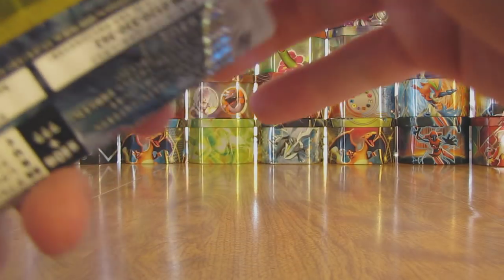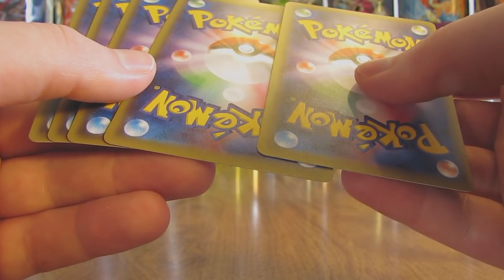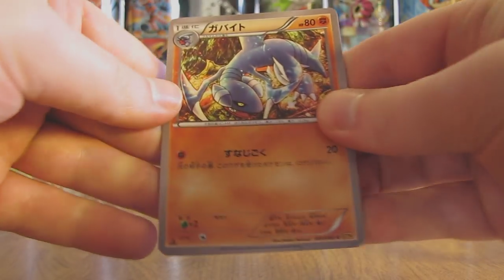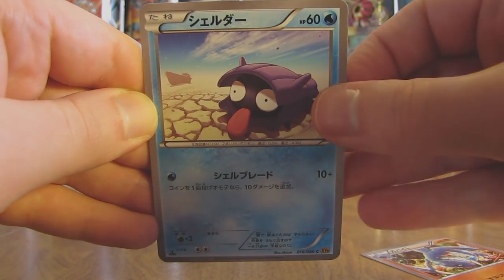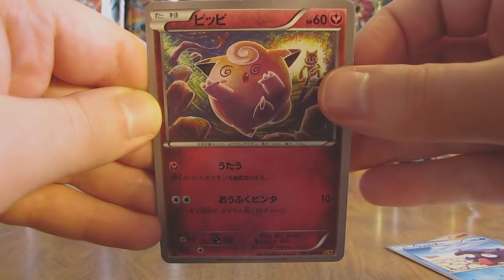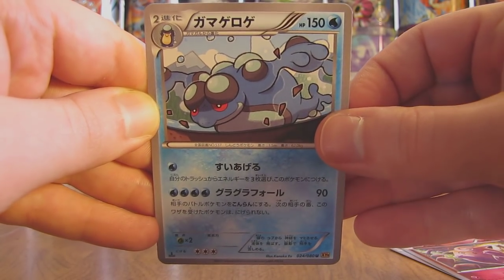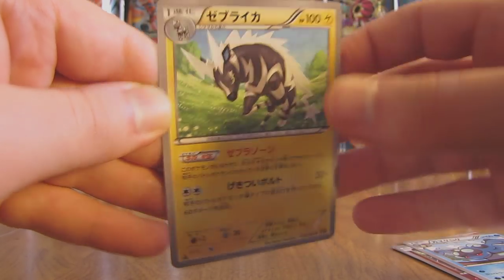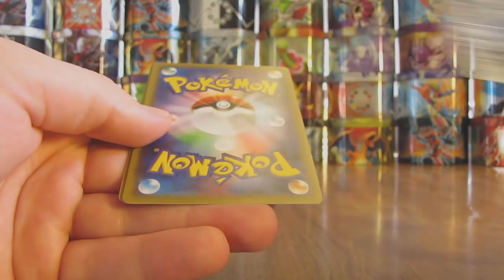Another card I'd like to pull quite a bit out of this set would be the Espeon EX — I have not pulled any Full Art cards outside of that secret rare, so I'd like to pull one of those out of the remaining packs. Here's another Gabite card, then we have a Shellder, Clefairy, a Seismitoad, and the final card in the pack is a Zebstrika. I can show you what these cards look like since they're first edition — it does say first edition on the bottom left hand corner of the card.